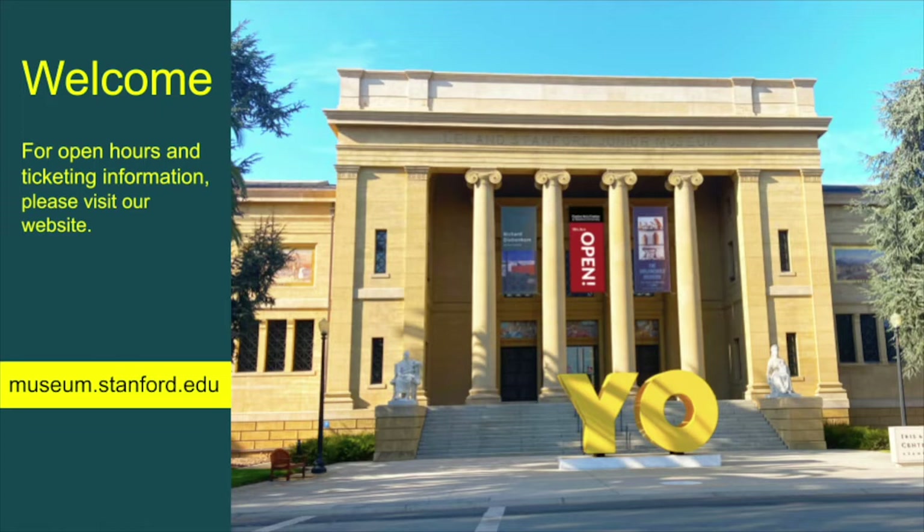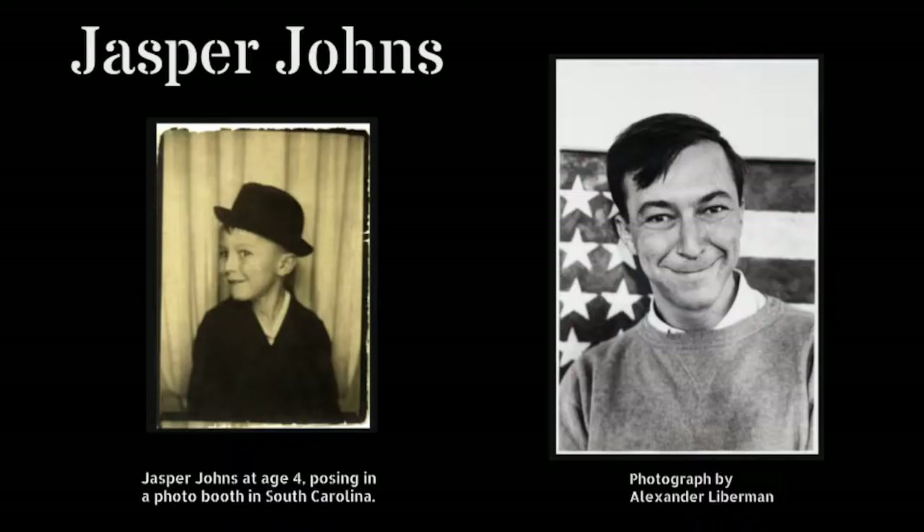Hello everyone and welcome to Second Sunday. Join us for art making fun inspired by artworks from the Cantor Art Center and the Anderson Collection at Stanford University.